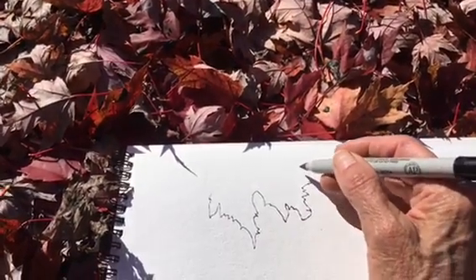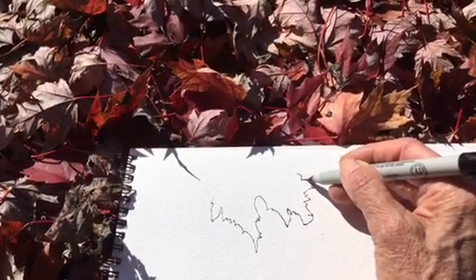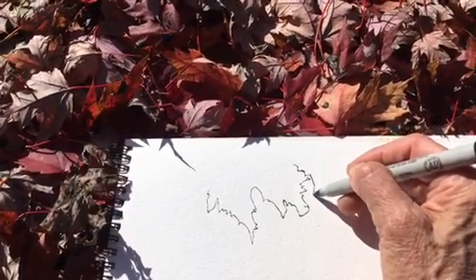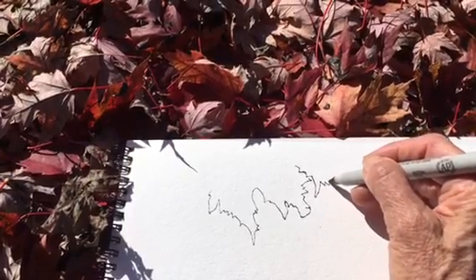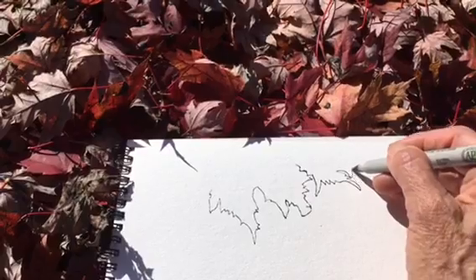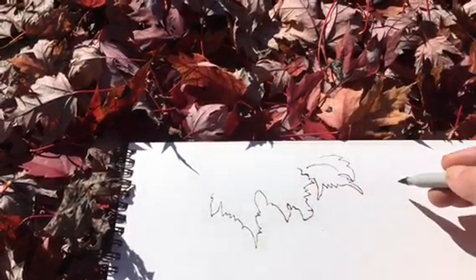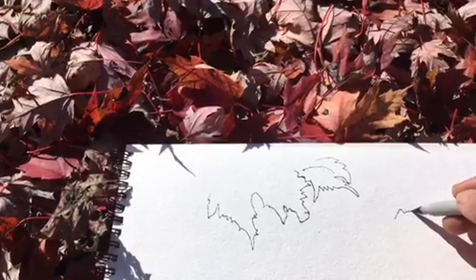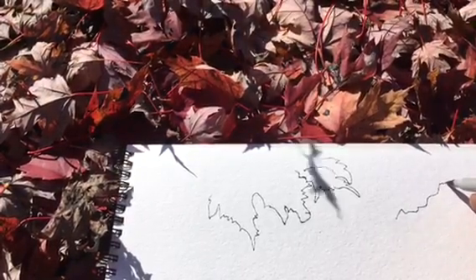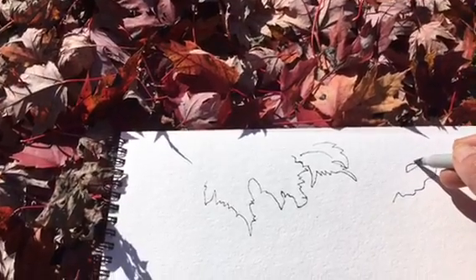And now it's just bumped into another leaf. I lost it — I was looking at the camera to be sure I was in the right place on the paper, and I lost my leaf. That's all right, I'm just picking another one. Every time I move my pen, I'm just guessing.